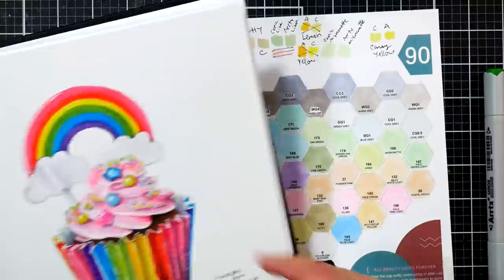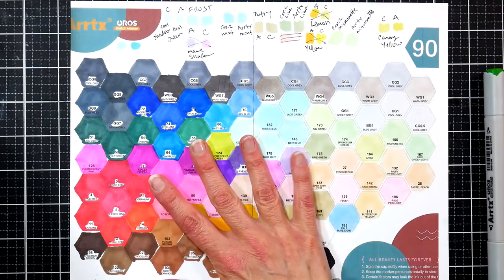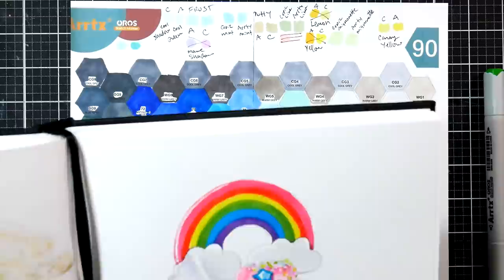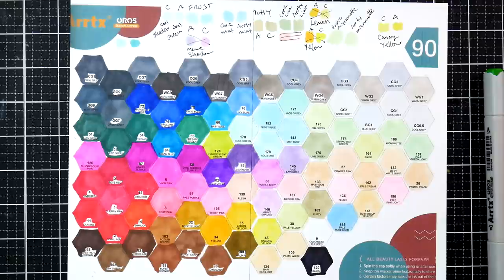Not great for your first set, but definitely a good one if you already have a lot of mid-tones and need to darken and lighten them to give you a better range. That's my consensus on the Artix Oros 90 set — I hope you found it useful. If you have any questions, leave them in the comments below. I'll also link to the listing on Amazon so you can see the swatches, color numbers, and all that to help you make your decisions.